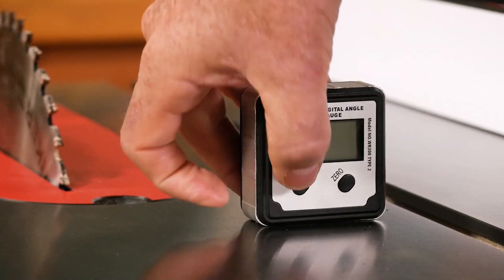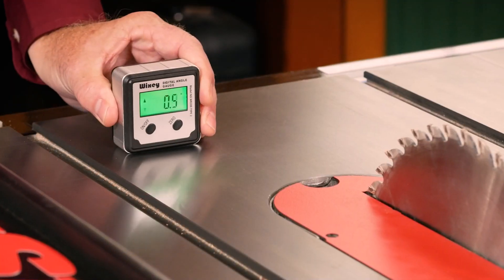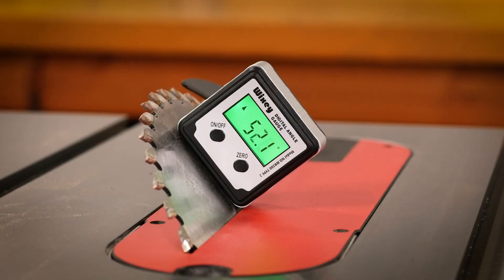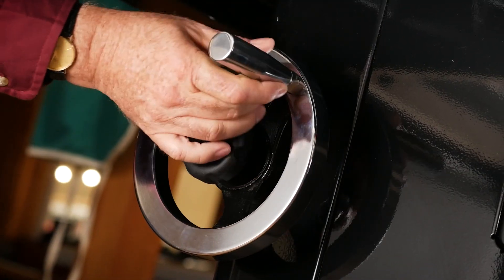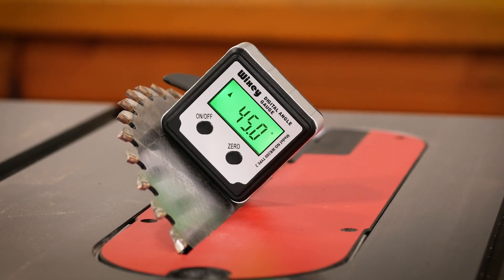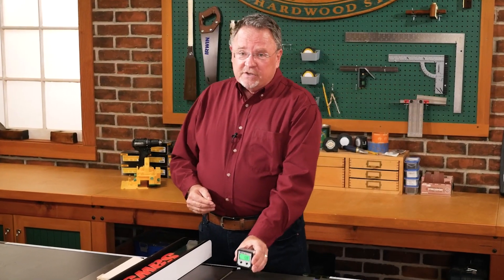A company called Wixie came out with a nice little tool called their Wixie Digital Angle Gauge, which is going to help us with that. This particular gauge is meant to be attached — in the case of the table saw — directly to the blade, so that we can actually see the exact angle, accurate to within 2 tenths of a degree, that we're going to get on the cuts we make.